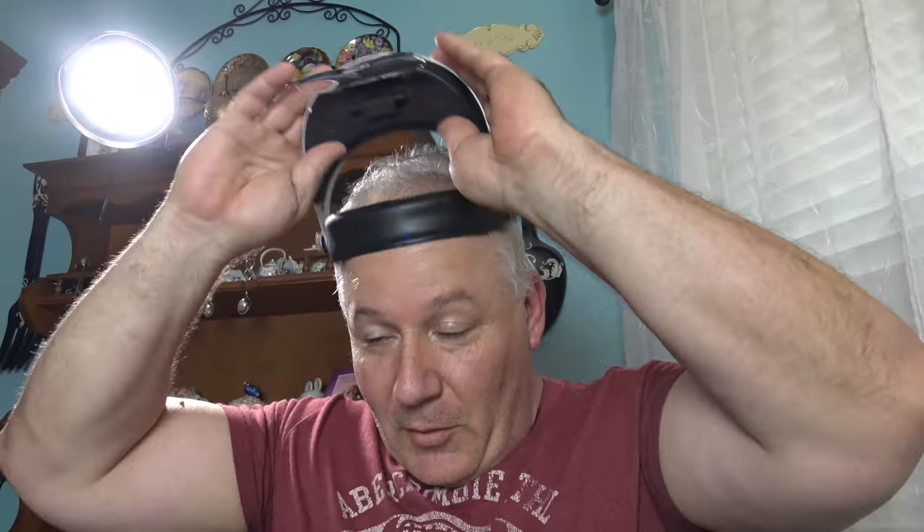Hi everybody, welcome to another Painting with Rob. Today we are going to be taking care of the aliens from the new Alien vs Predator: The Hunt Begins 2nd Edition. I've talked a little bit about these in my review, but we're actually going to paint up the aliens today and show you how to do that in a quick, easy way that anybody can do.